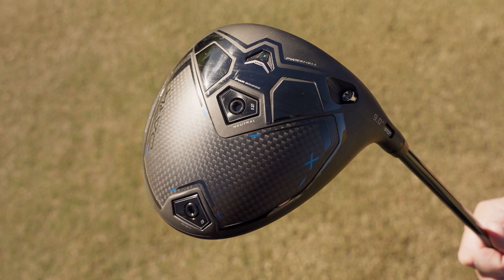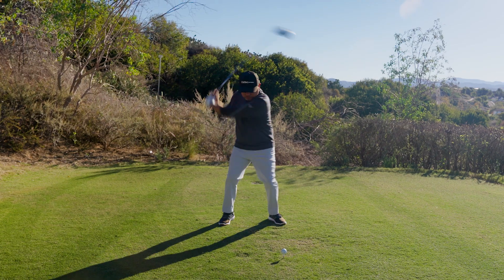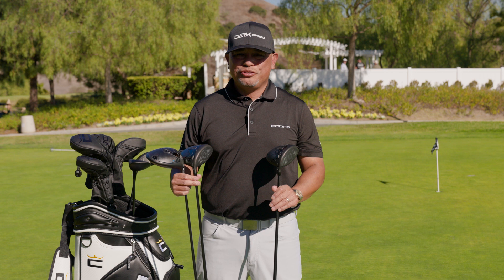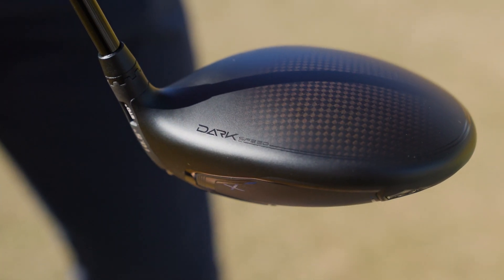The Dark Speed drivers are here to bring you out of this world's speed through advanced technologies. So there are some great technologies that are across the three drivers, and there's some separation between them that I want to take you through. First and foremost, what's common between the three drivers? They all feature this brand new aerodynamic shape to them.